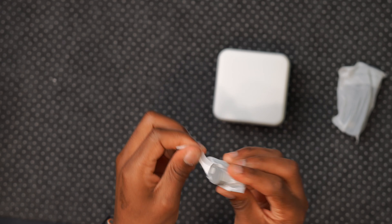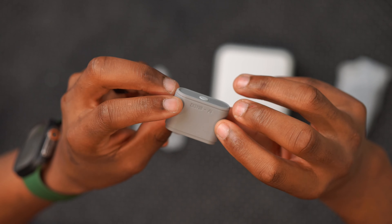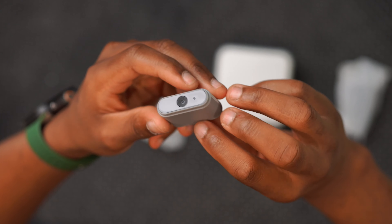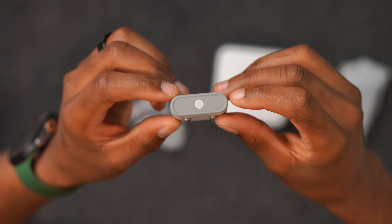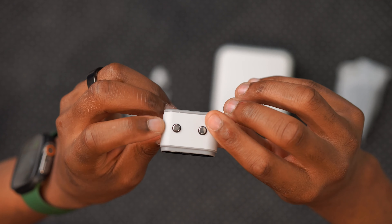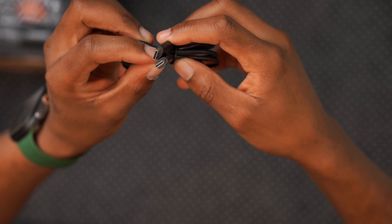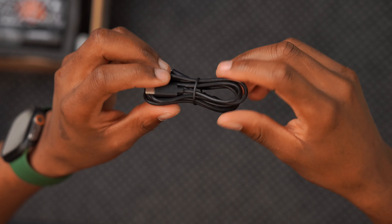Also included is this AI tracker that Zion sent me, which enables advanced tracking. Zion has been doing AI tracking since 2017, and with each integration it seems to be getting better and better. For the light, you also get a USB-C to USB-C cable.